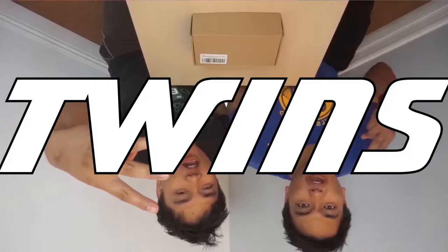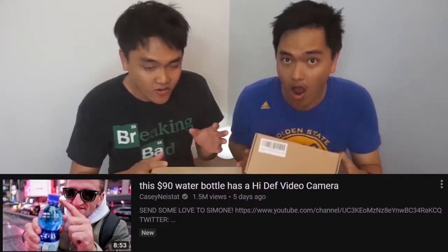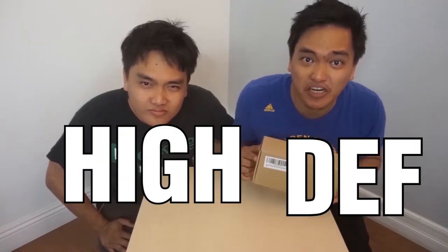Hey guys, welcome back to MB3S Twines! So the story goes like this: I was watching a Casey Neistat video one morning and I saw him reviewing the high-def bottle cam spy cam. So we thought, oh we need to do that, and finally we're getting the straw. Let's review this high-definition camera.